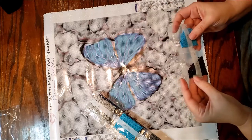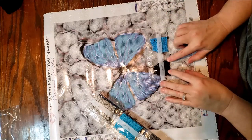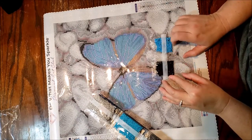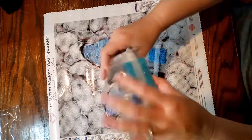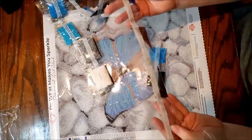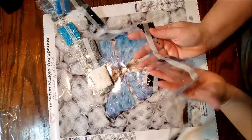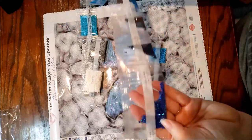Diamond Art Club does not number their packages — they do put the DMC code on here. I do notice that with their trial kits they're not the same as their regular kits. They don't go in order. Actually, I think they go in order of what has more.